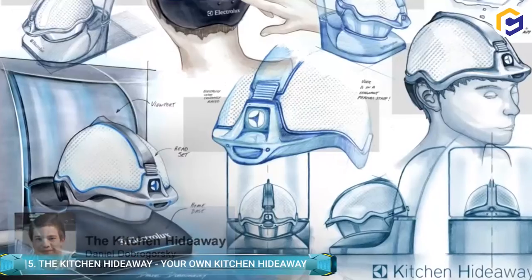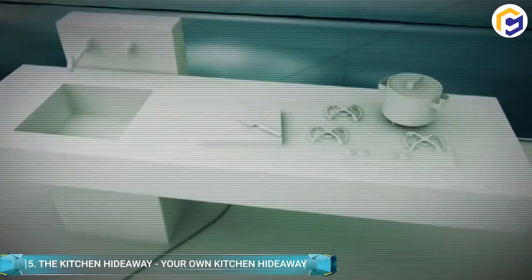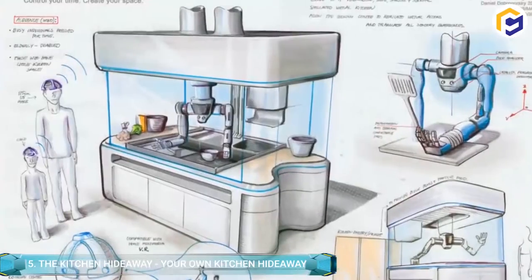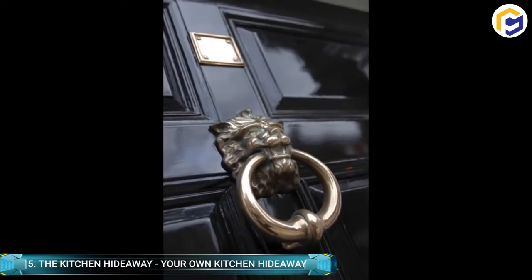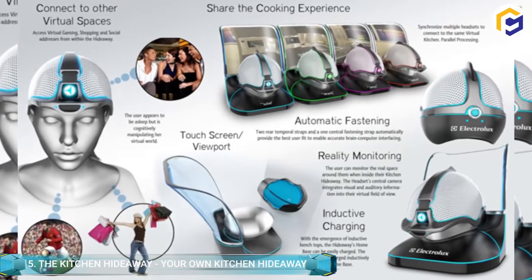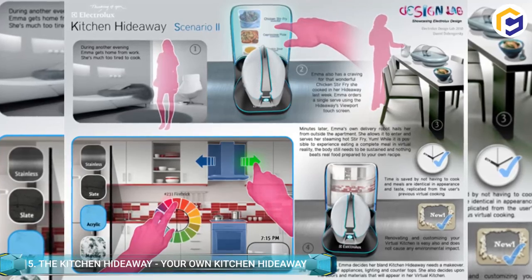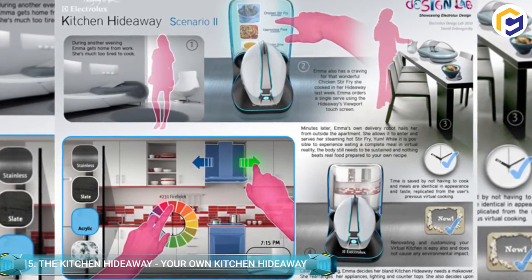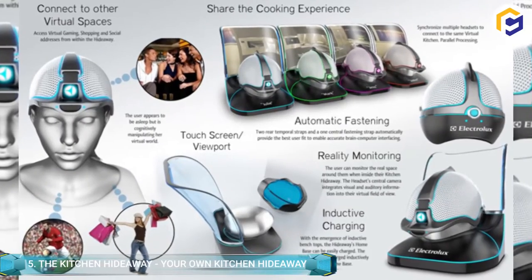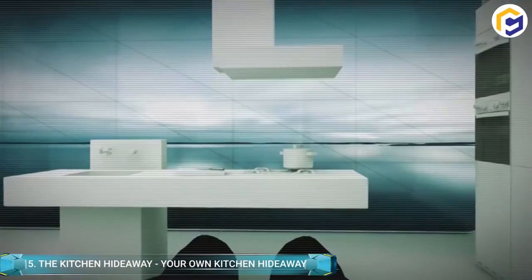The Kitchen Hideaway is featured with a viewpoint and helmet that allows you to visualize whatever you want to eat within your virtual kitchen — therefore, no need for appliances as you utilize your imagination for cooking your meal. Moreover, robots in another location mimic your techniques exactly as you're doing while cooking in your virtual kitchen, and ultimately deliver your food straight to your door.